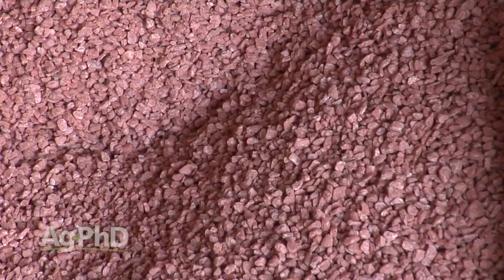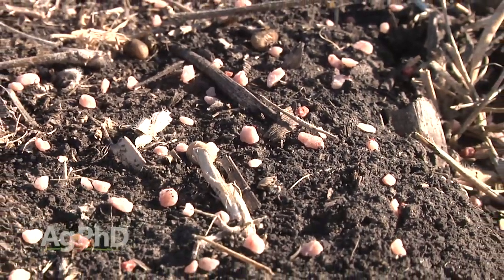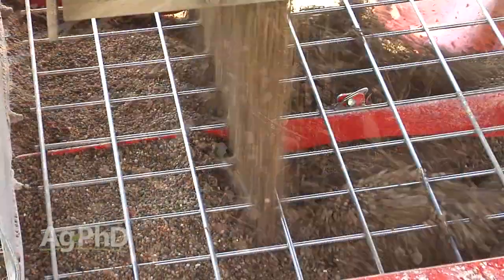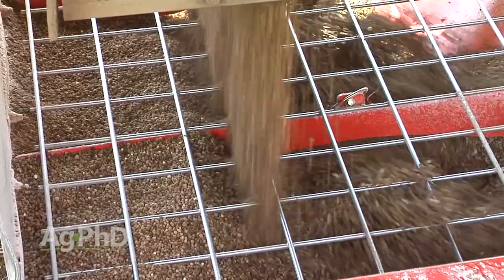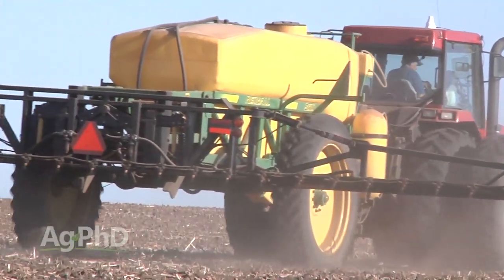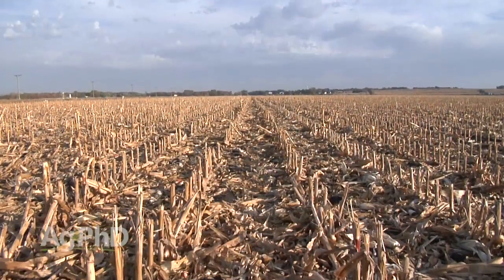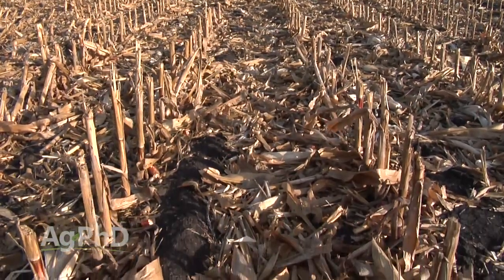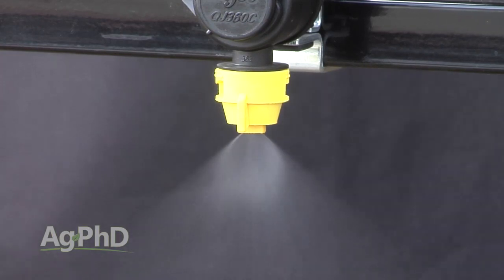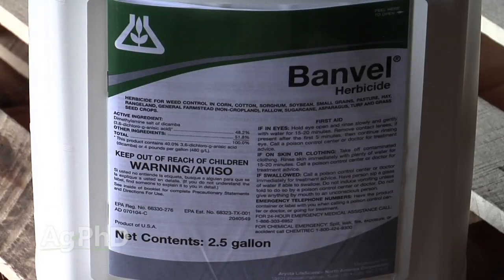Can residual herbicides be applied with fertilizer? Absolutely with liquid fertilizer. However, impregnating on dry fertilizer has drawbacks — you just don't have good spray coverage. Pellets of fertilizer don't cover the ground like a liquid spray, so we do not recommend impregnating herbicide on dry fertilizer. For spray coverage, I'd run flat fan nozzles, cut your water volume a little bit, and go hit it hard with a good strong rate of a residual herbicide. You could throw in either Banvel or 2,4-D depending on what you're going to rotate to.